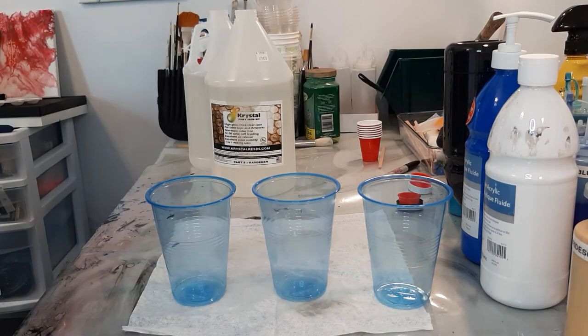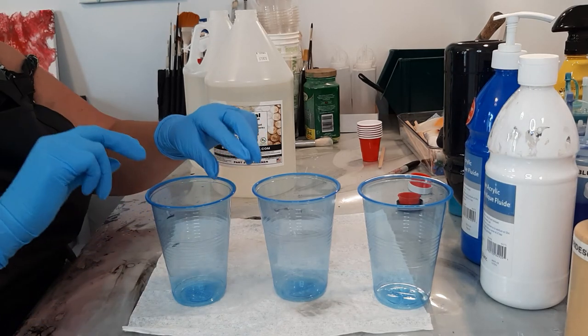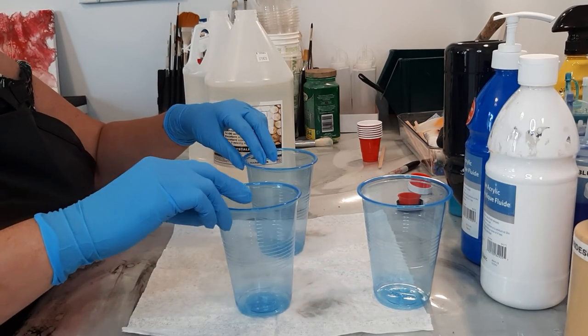Hello everybody! Today we're going to resin a big piece.